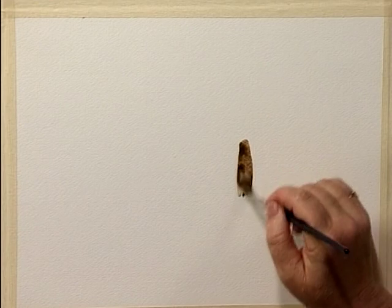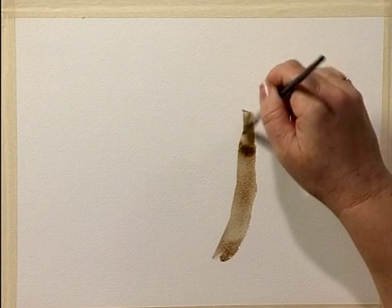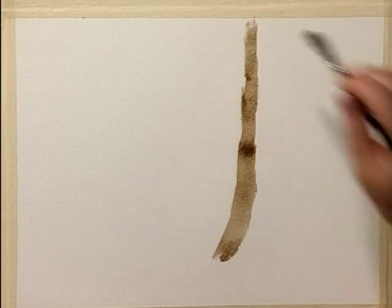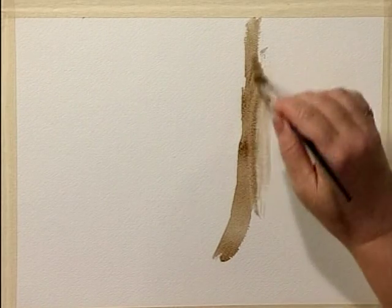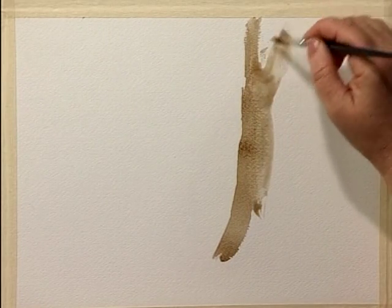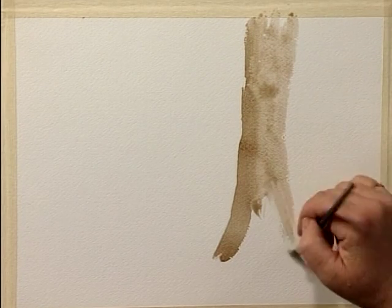I'm going to try something a little different on this sketch. I've mixed up some sepia and some burnt sienna and I'm going to use that to actually create my sketch. This will be quicker, a little wilder, a little freer, and if I make a mistake it won't matter too much because tree branches can bend any direction. I do want to keep it rather pale in case I do change my mind. That'll be the basic trunk shape.